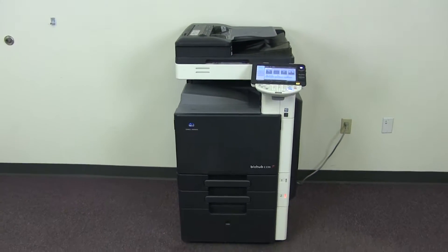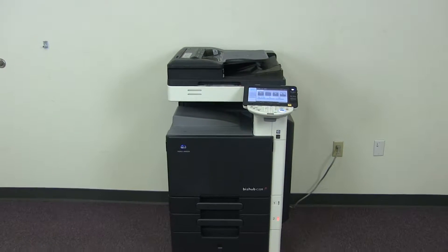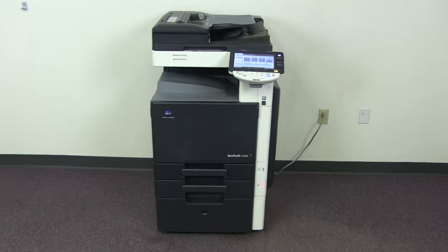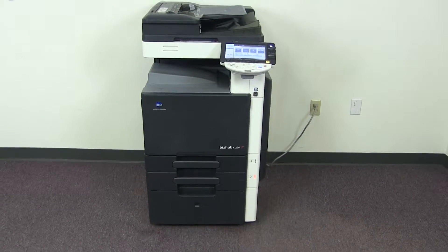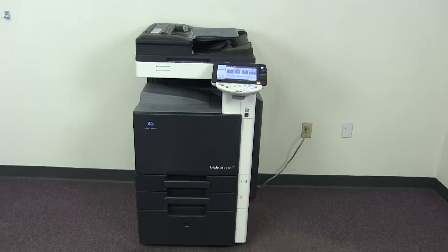This machine is the Konica Minolta BizHub C220. It's a 22 page per minute multi-function color copier with network printer and network scanner. It has three paper trays, two on the front plus the bypass on the right. It also comes with the extra drawer down below for additional storage.